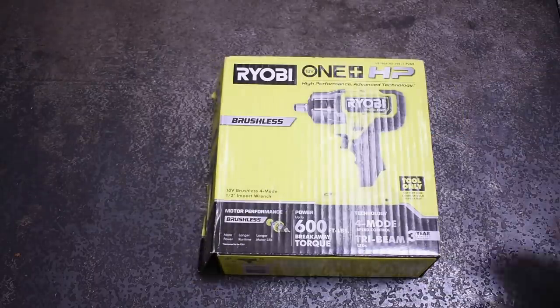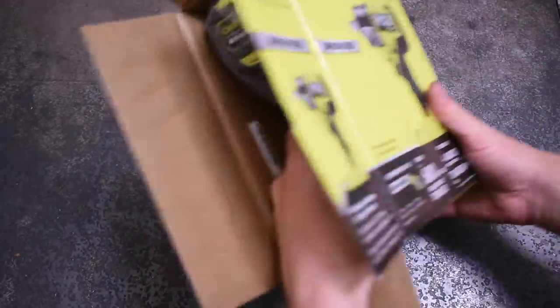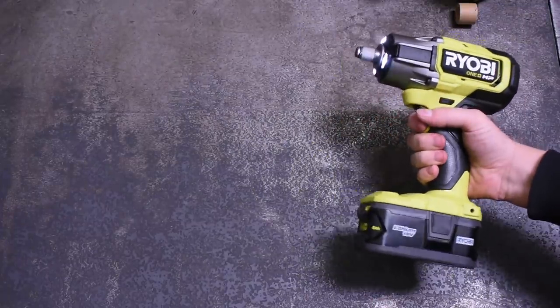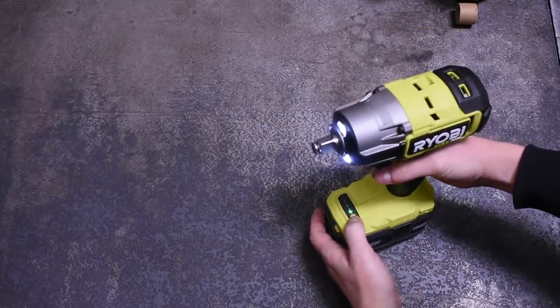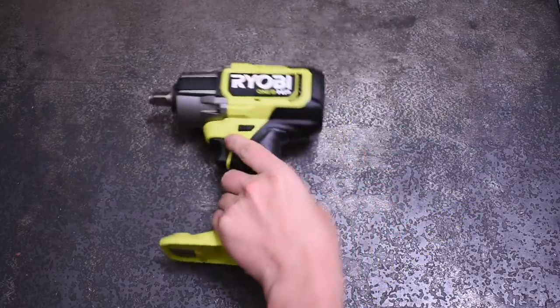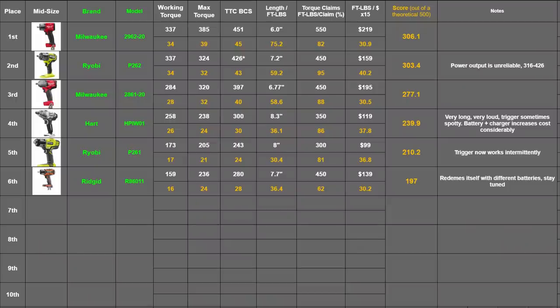Welcome back to the Torque Test Channel. This is episode 30 — a bit of deja vu here at the TTC shop, as we have yet another new P262 one-plus HP impact wrench from Ryobi. In episode 22, many of you felt we did the P262 a bit dirty by using a standard 4 amp hour battery, which did perform but was very inconsistent. Since this is an HP tool, commenters felt we should use an HP battery. Let's do it — and let's throw in some extra batteries to see what it takes to topple that Milwaukee Gen 2 Mid Torque.